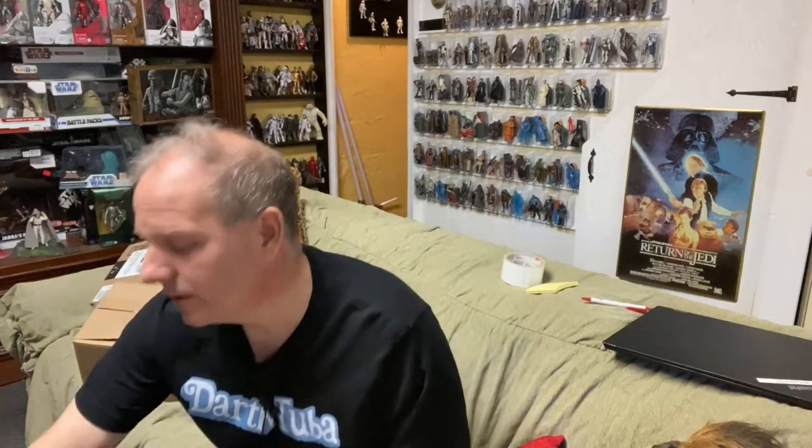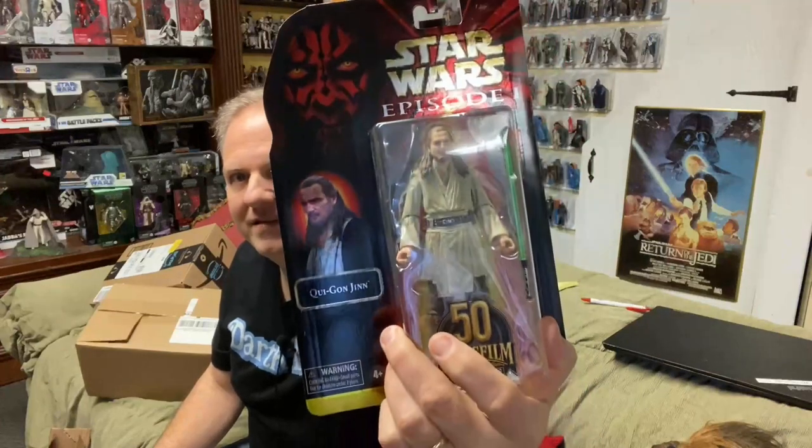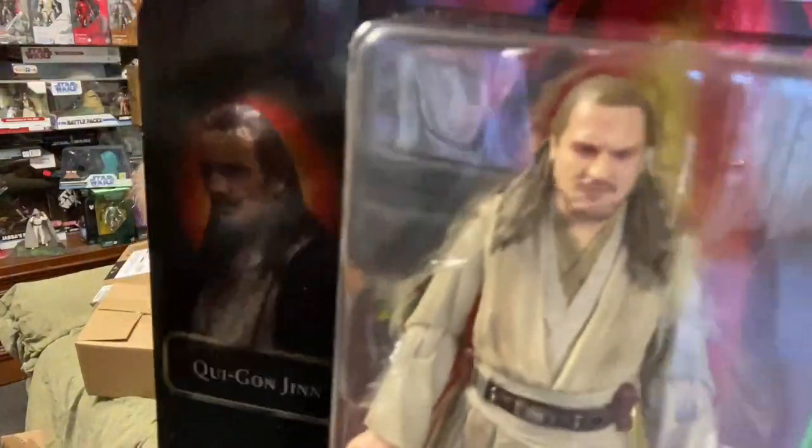It's nice when the items come. I get a little nervous about this one because it says something about batteries — there are no batteries in here, but there should be. On a previous episode we got some of the Lucasfilm 50th Anniversary figures, and it seems we are now ready for another one. That is Qui-Gon Jinn — the 50th Anniversary Qui-Gon Jinn figure. Awesome figure, realistic sculpt. You can actually see the intensity — there's the intense stare of Qui-Gon Jinn.